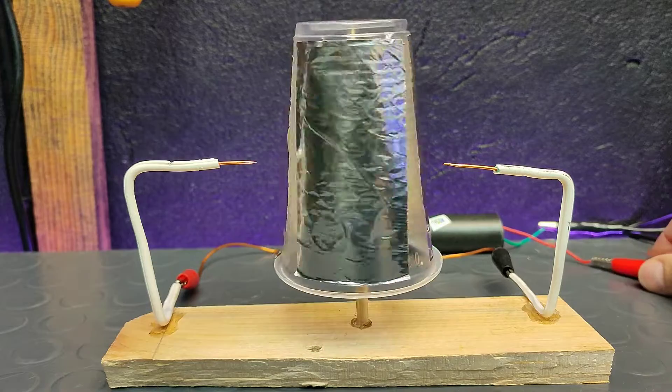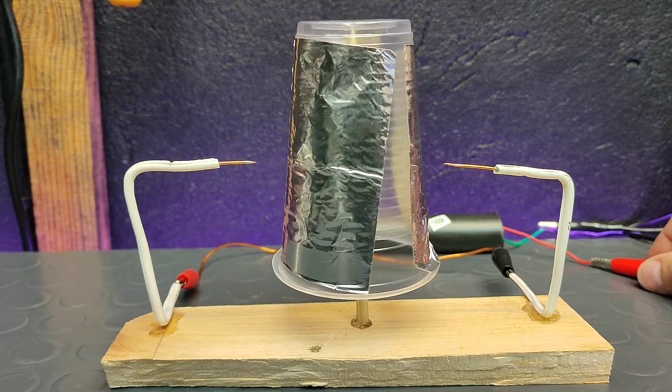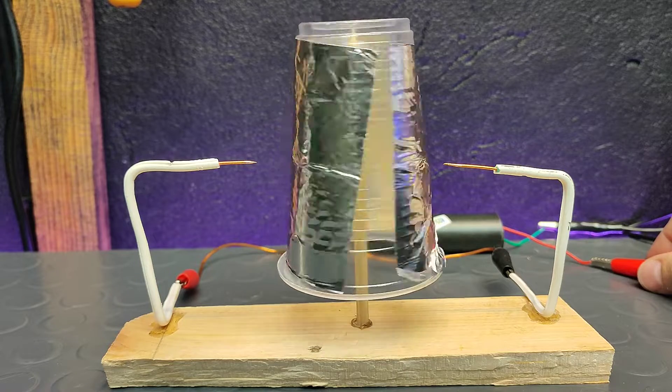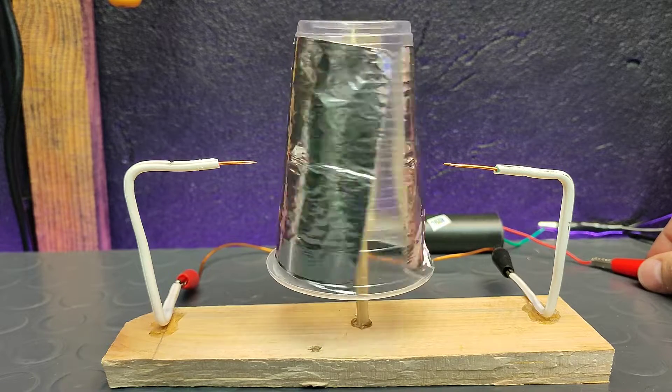Please note that we should never touch high voltage, because it is dangerous. It takes some time to gain momentum, but it will speed up. Now I will let you hear the sound generated from the motor — I find it very interesting.